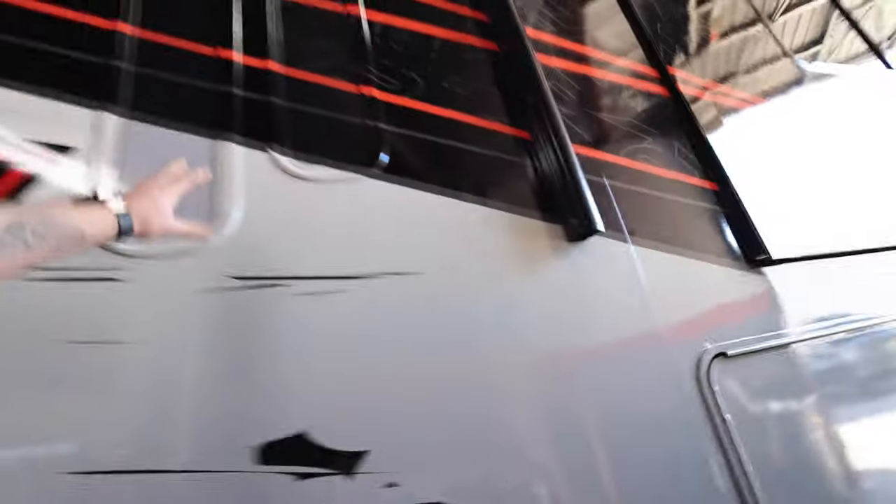Everything that could get covered was covered in gloss black — pretty much every surface we could cover, we covered. We did the whole front and the very top up front as well.